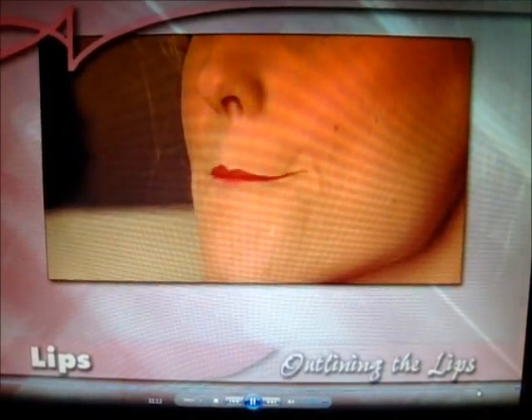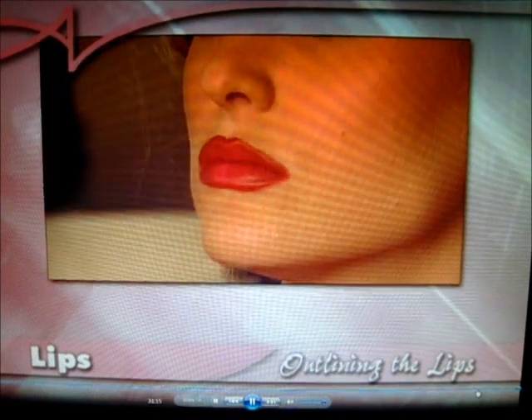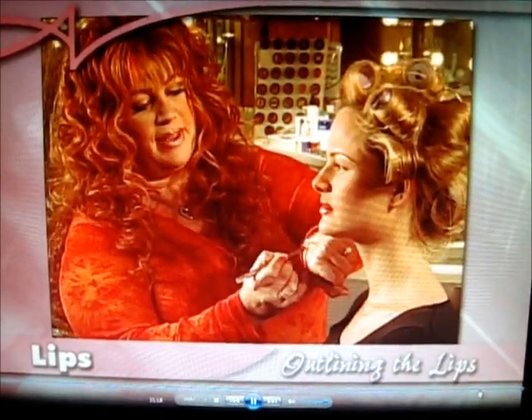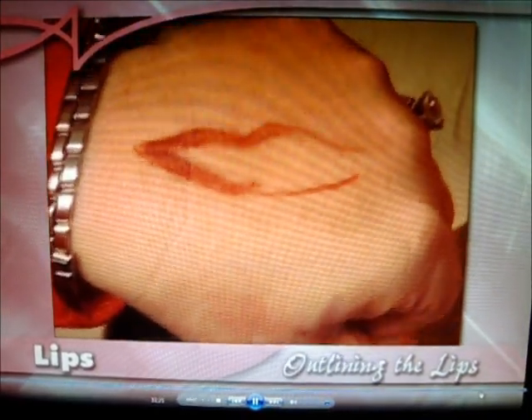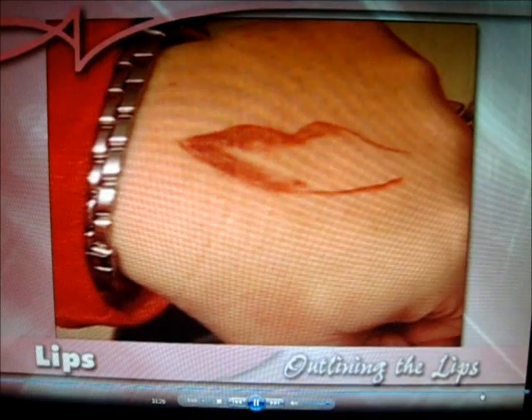Rub your lips together. I'm just showing how to do a little bit of feathering and shading so it doesn't look so much like a line. You don't want to just leave a line there — you want to feather it in almost as part of the lipstick.